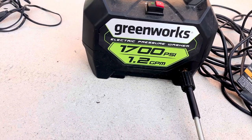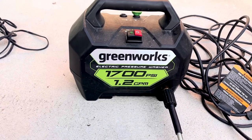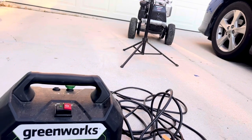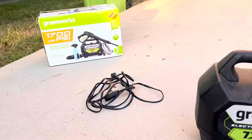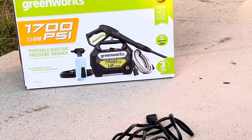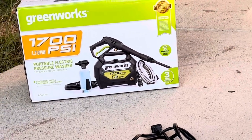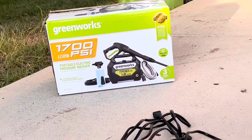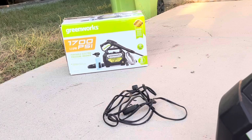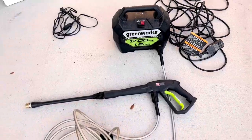This is my Greenworks electric pressure washer — 1700 PSI, 1.2 GPM. Works like a charm, I love this. I currently don't use this anymore, I use another one which I won't cover in this video. But this one came with everything you see here: the foam cannon, the hose, all of that. The only thing it didn't come with was the chemicals — I had to purchase those separately.